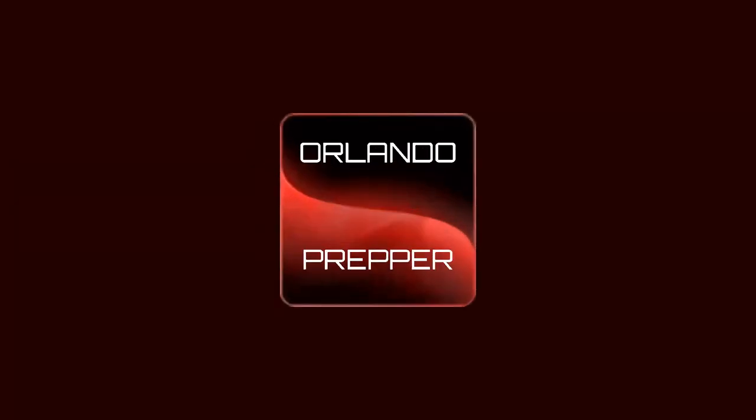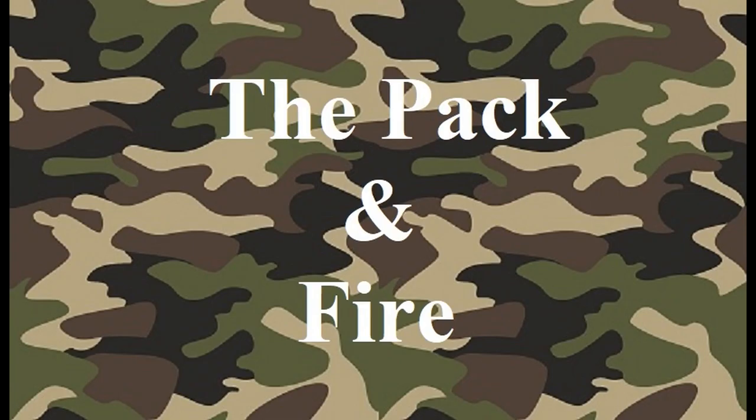Hey folks, last time I was with you, I said we were going to do a bug out bag video. This is it. Orlando Prepper coming at you again. I noted in my last video, when I covered the things that I keep in my vehicle, that I would probably do a bug out bag video for you. Can't believe I hadn't done one, but I hadn't. Now it's time to do it.